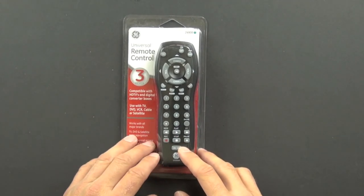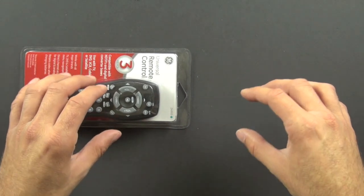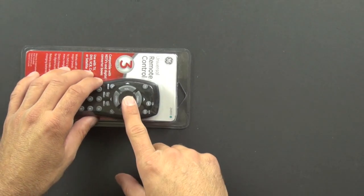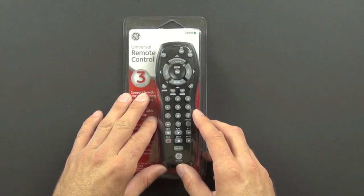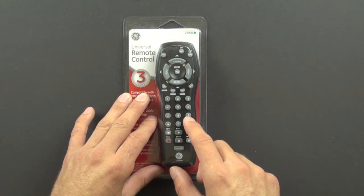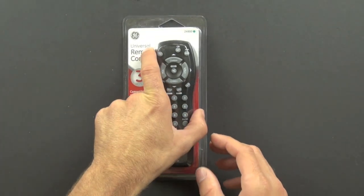The learning remotes tend to be more expensive. What the learning remotes do is you can put one next to the original remote and use the original remote to program the learning remote, and then it will function from there. Those tend to be more expensive and more complex. This one just has a code library built in, so you enter a certain sequence of numbers to pull up a code, and that allows it to trigger whatever device that code goes with.